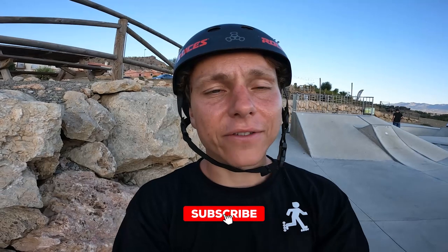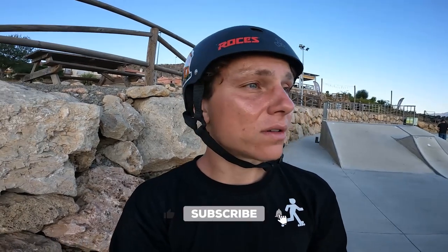Thank you guys once again for tuning in. Check out all the links in the description. Hope you enjoyed my process challenge of the flat five today. Thank you Joe for teaching me that one. Go skate, have fun, take care, and see you real soon back at the channel. Peace out.